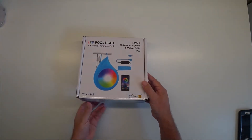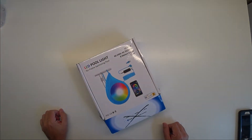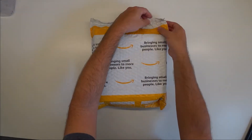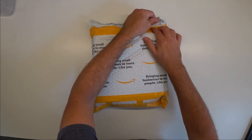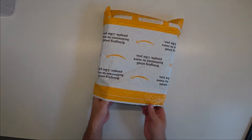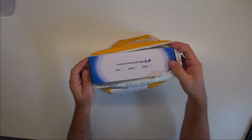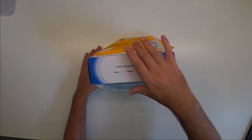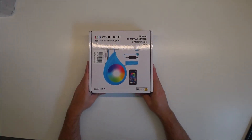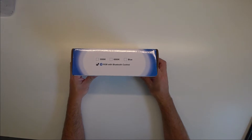It comes in this nice looking high quality cardboard box. There was nothing inside the first box I received, but LYLMLE sent me a second one in just a day after I contacted them. So let's try this again — hopefully there's something inside.